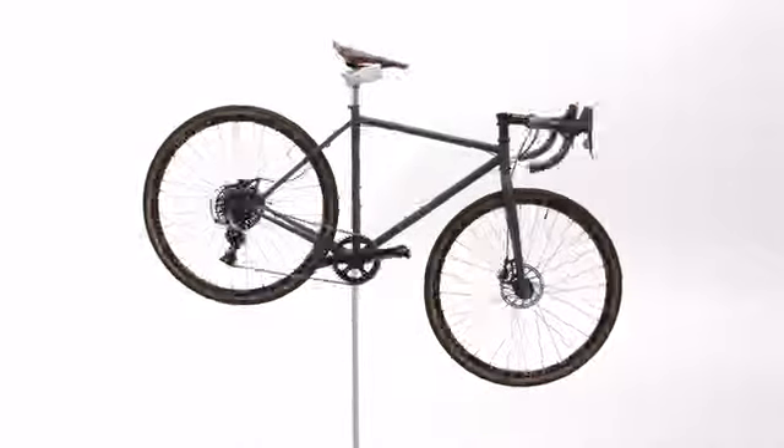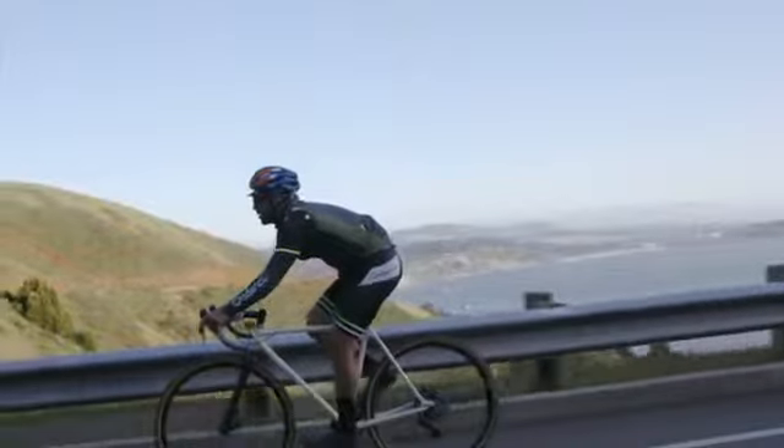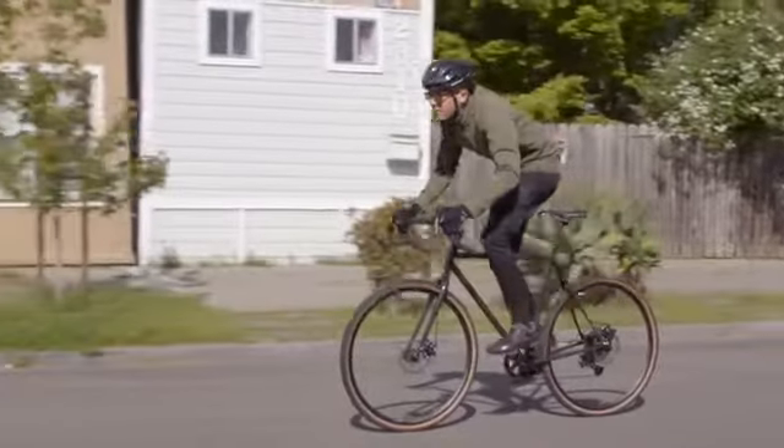Finally, we have added key rack and bottle mounts so you can set your bike up for whatever adventure you're planning. We're very excited for this new chapter at Mission Bicycle, but we need your help to make it happen.